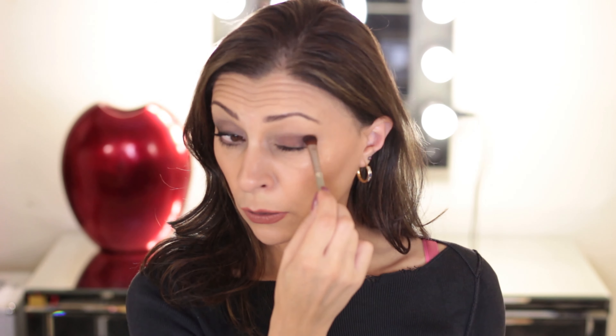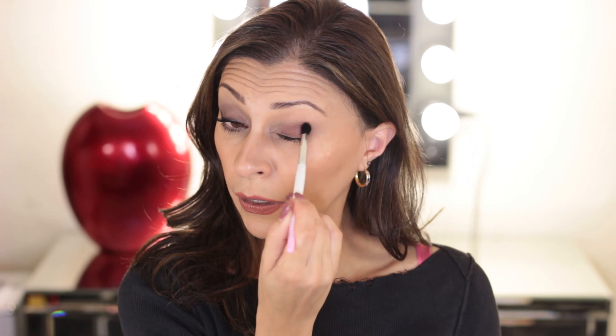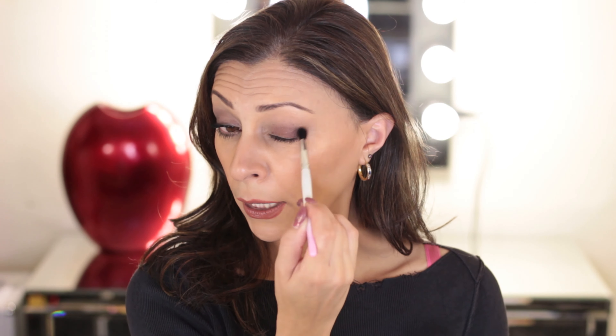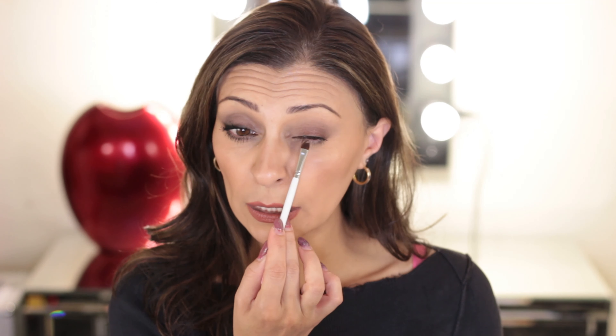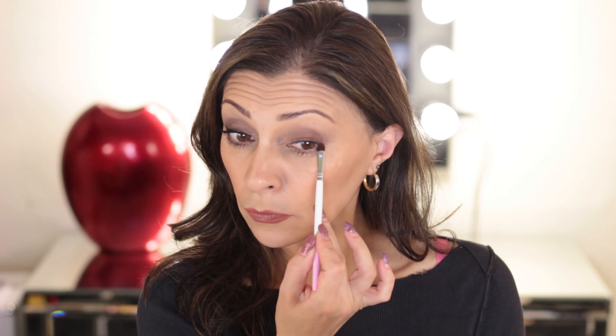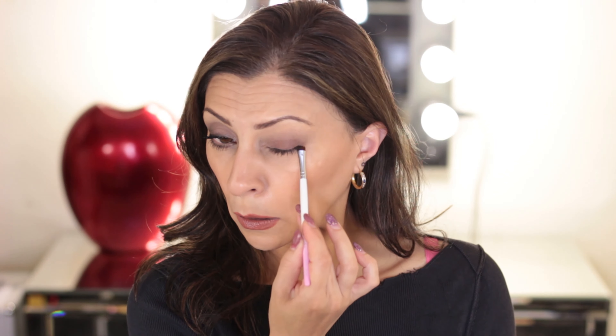Make sure you take it all the way down to your lash line. Now come in with a clean blending brush — no product on it whatsoever — and bring it up and out, then take it up a little bit towards the eye socket. For my lower lashes I like to go in with a flat thin brush, taking the product off the tip of the shade stick and applying that right under the lower lashes, staying away from the inner corners — it's really just so that everything connects together.